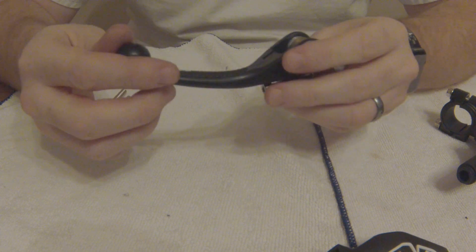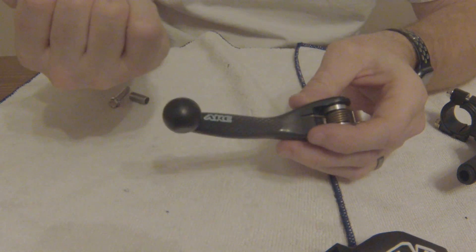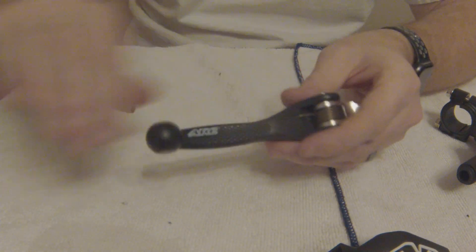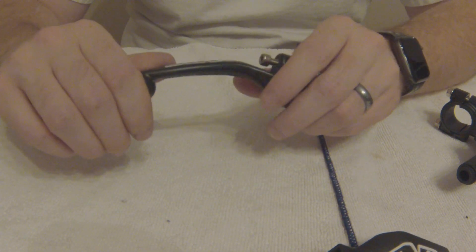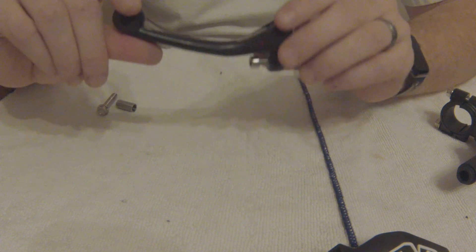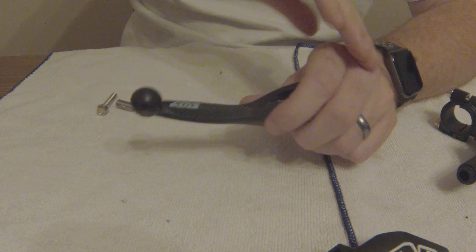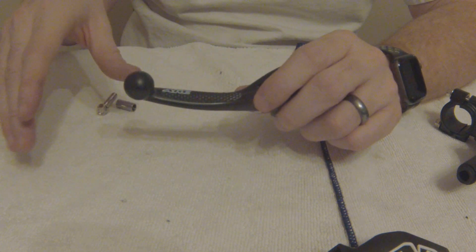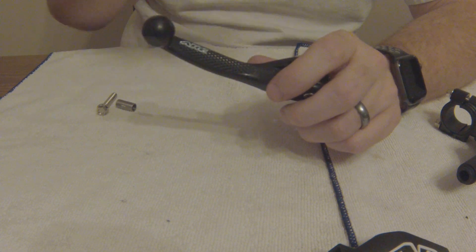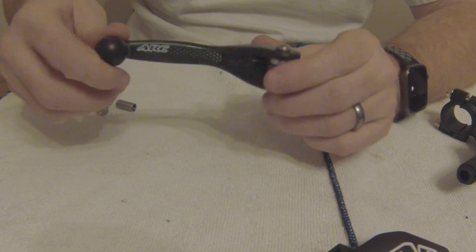ARC has great videos and demonstrations of people completely turning these levers, and you can turn them right back to form. They will eventually move themselves back that way as well. If you are worried about breaking a lever or having it fully bent up, you don't have to worry about it with this — they have tested them and say they are indestructible, and they back it up.